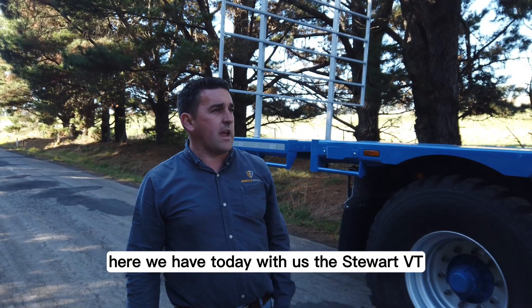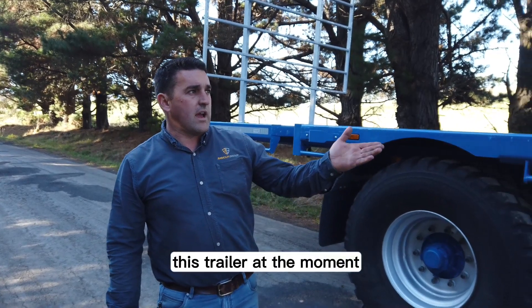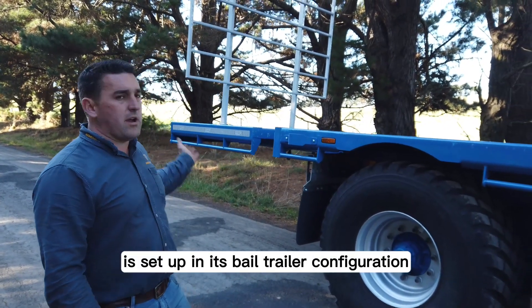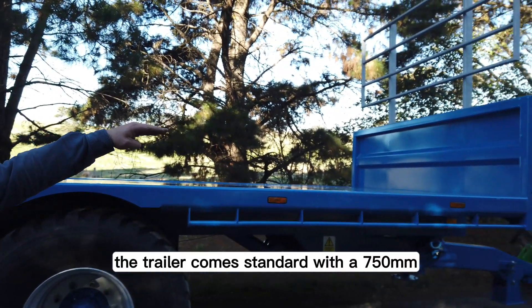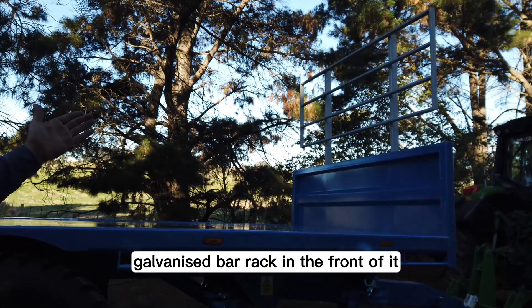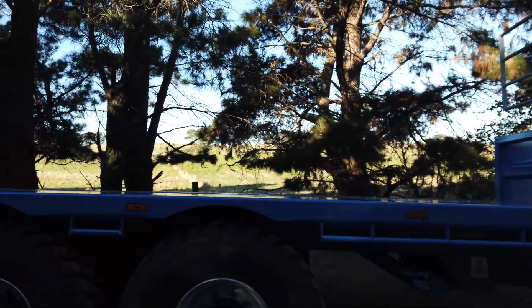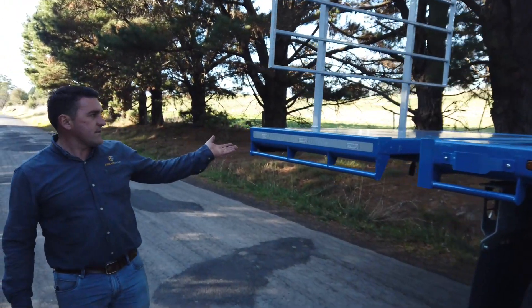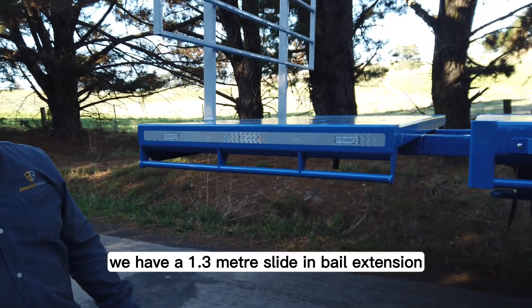G'day guys, here we have today with us the Stuart VT5500. This trailer at the moment is set up in its bale trailer configuration. The trailer comes standard with a 750mm fixed headboard with provisions to put a galvanised bale rack in the front of it. We've got that slotted in there today and up the back here we have a 1.3 metre slide-in bale extension.